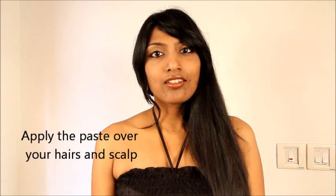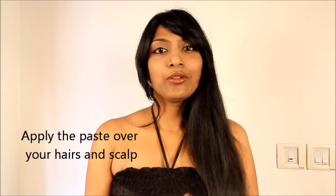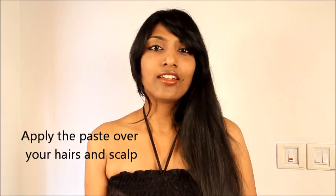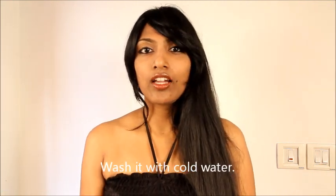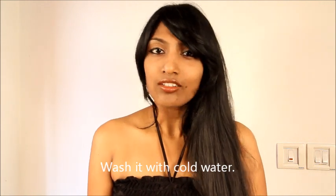All you need to do is take the quantity as shown, and you will need to apply it on your scalp and on your hair throughout. Rinse it with warm water or cold water — either is just fine. It will remove all the dirt and anything unwanted on your hair.